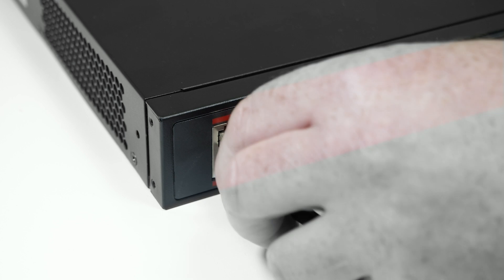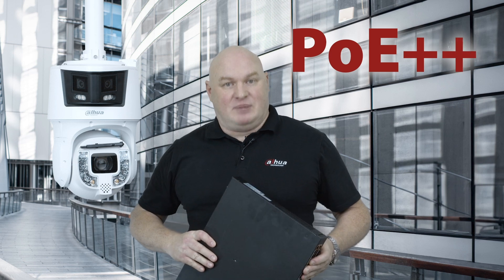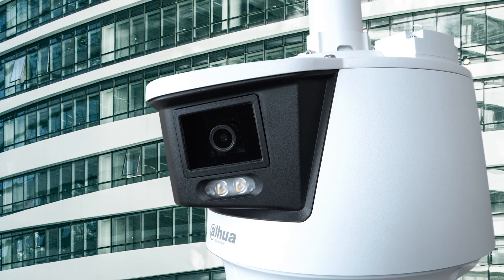Now we can just use a simple network cable to power such a big camera - this will change the market. We do actually have PoE++ switches, so I can use this switch to power this camera. Whenever you're getting your switch, just make sure that you have those red ports on the front of the switch - those red ports indicate PoE++.